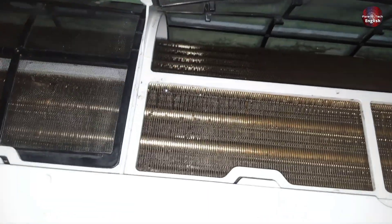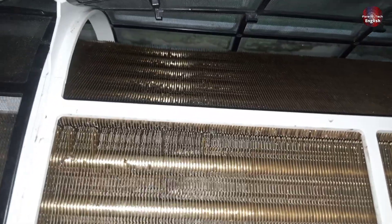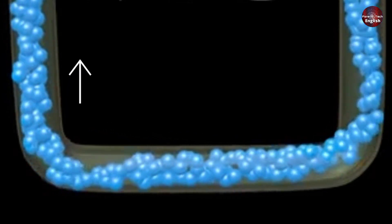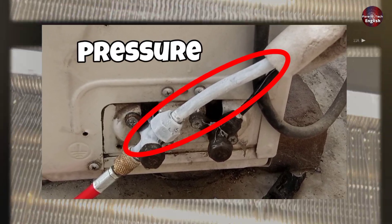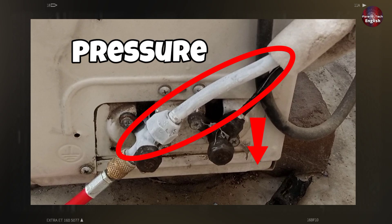When the evaporator coil is blocked and completely choked, the cooler gas will flow toward the suction pipe. And as the gas cools, the molecules of the cooled gas get shrunk. This is why we see ice forming, as well as the pressure on the suction line decrease.